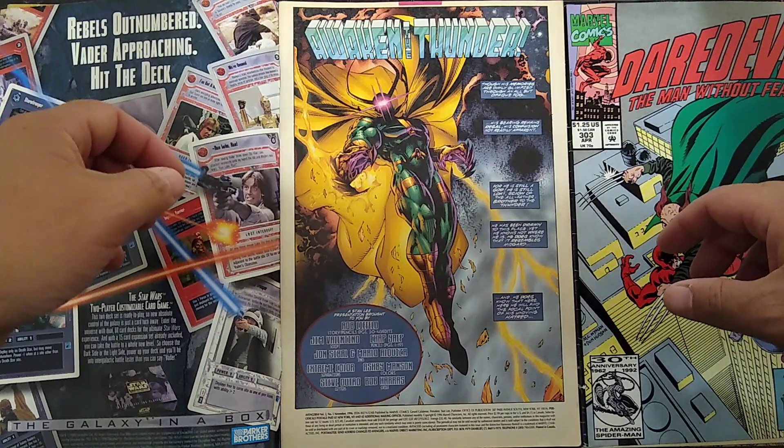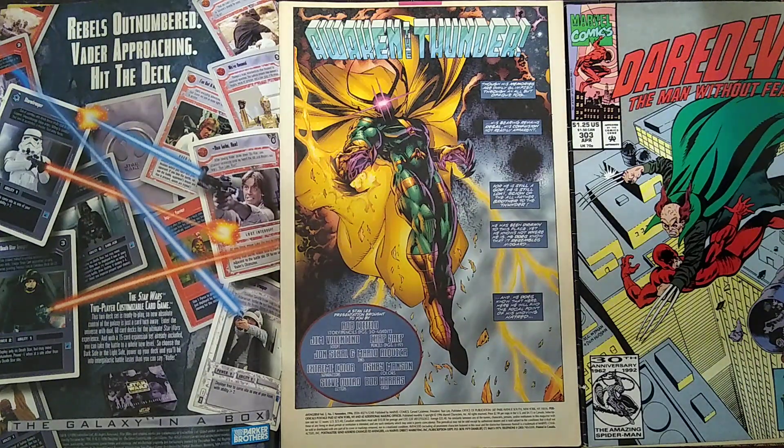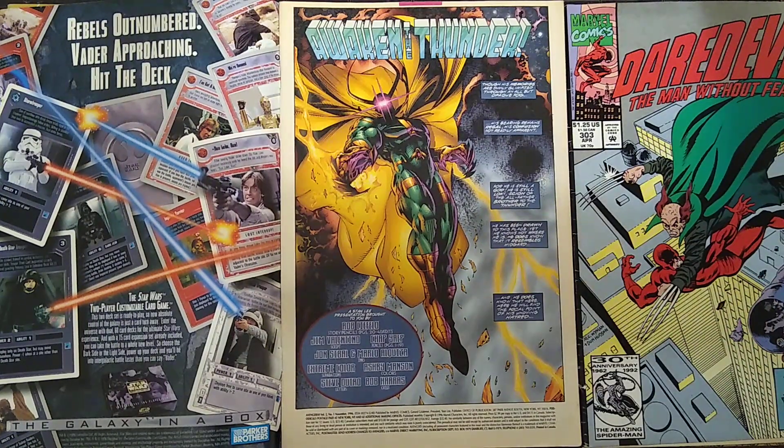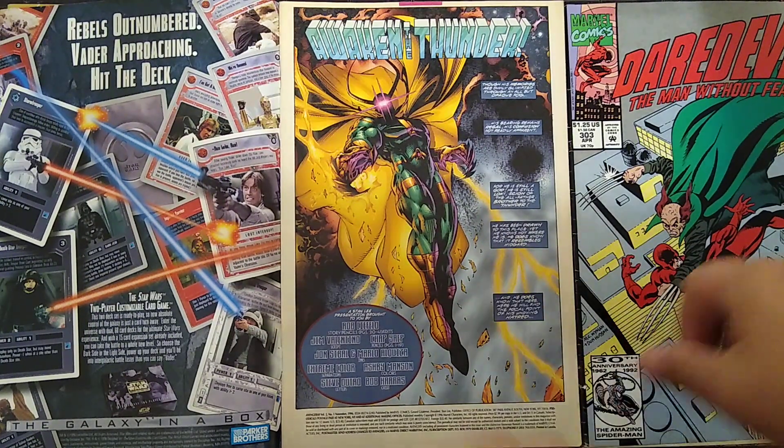This Avengers one started out promisingly, and I just didn't like the direction it went in. Art is by Rob Liefeld, story by Jim Valentino, and the colorist — I gotta say, the colorist did a fantastic job. Ashby Manson, really good.